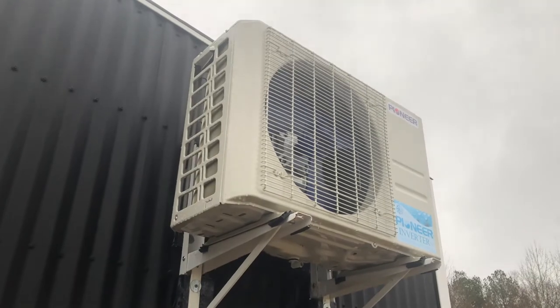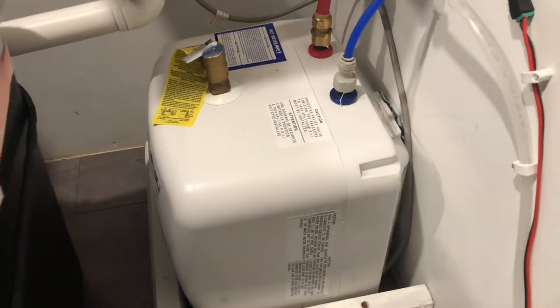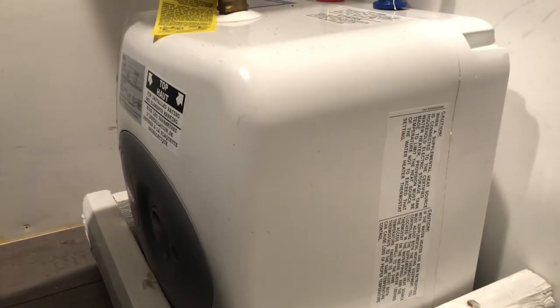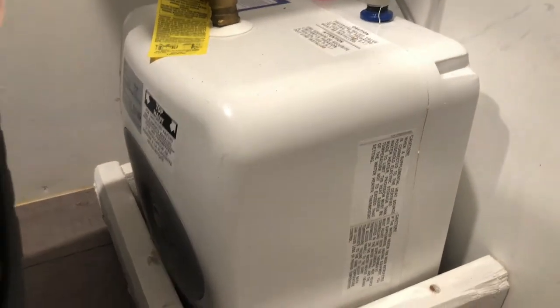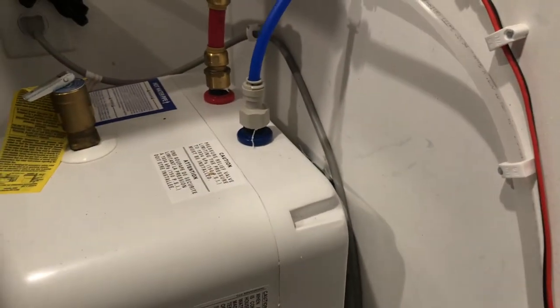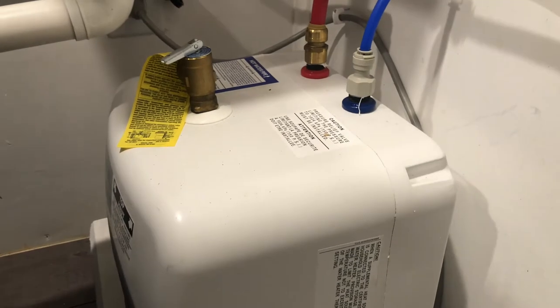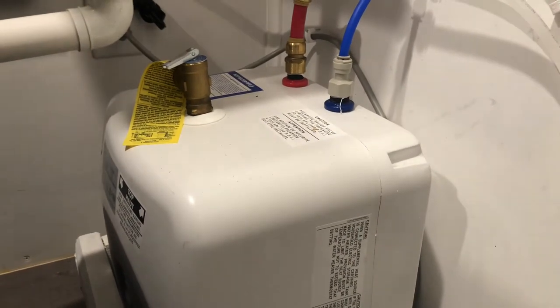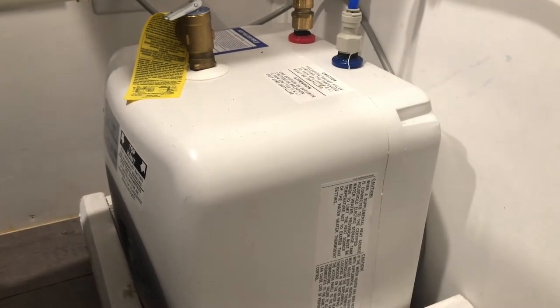Next is the hot water tank, which I explained in a previous video. It's a Bosch four-gallon hot water tank — pretty miniature. It sits down here on the floor anchored into the wall. It's great if you just need hot water to wash your hands. I highly recommend it — we got this one on Amazon and I'll put it in the description.